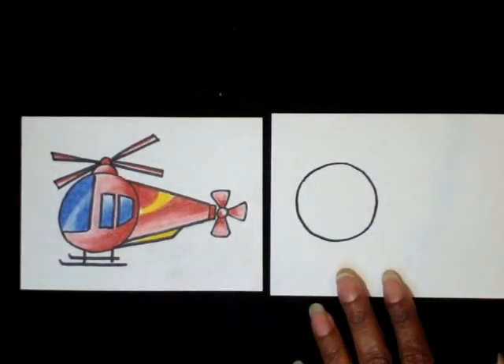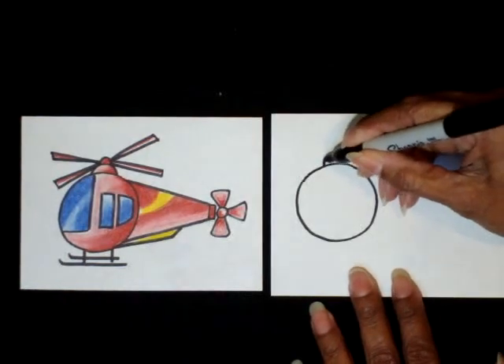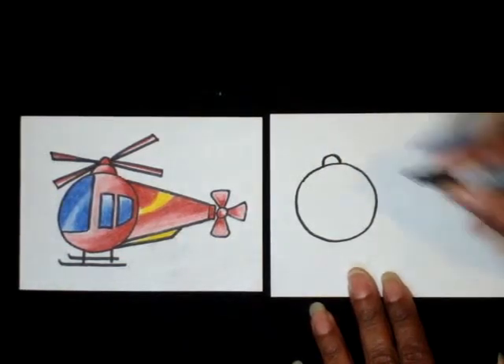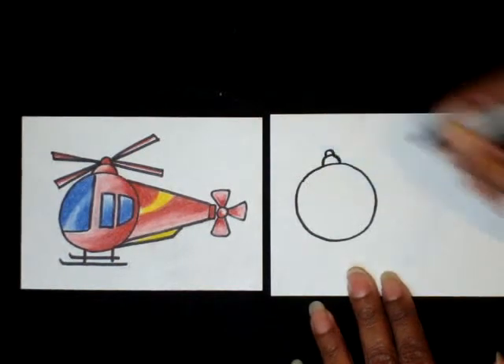The next step is to draw an upside-down letter U right above the circle. Then draw another smaller upside-down letter U right above that one.